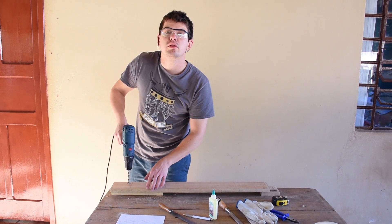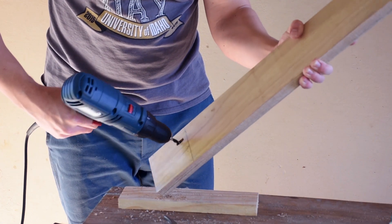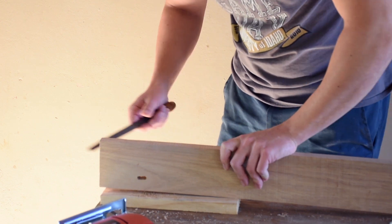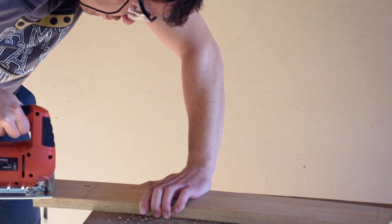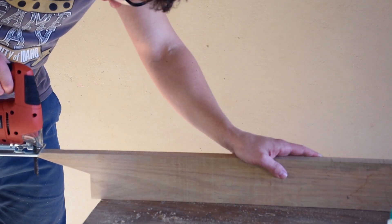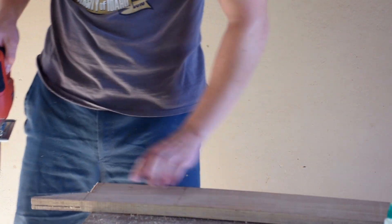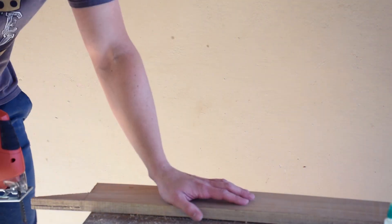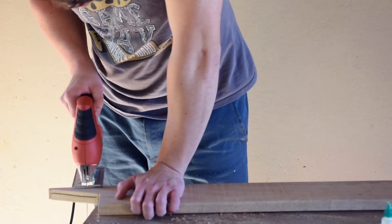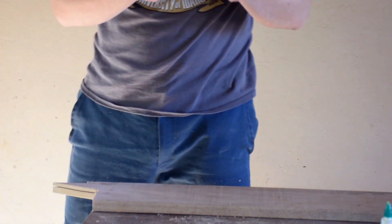I'm going to try to drill one more hole between the two. Now just use a file on both sides. Here, half inch. Now here, one-fourth. We need three inches. And we have our back support.